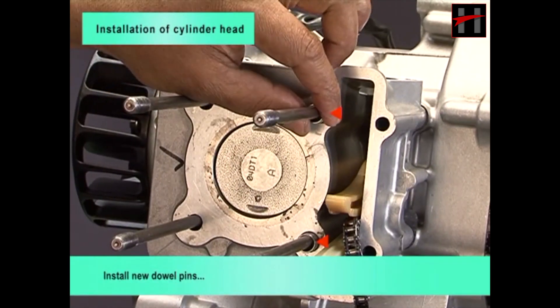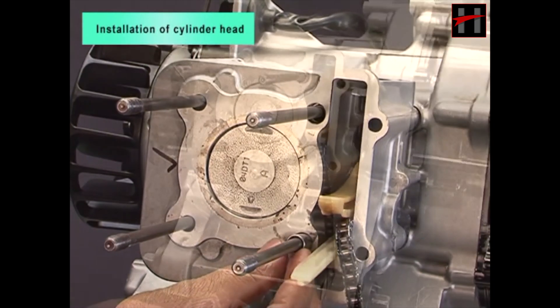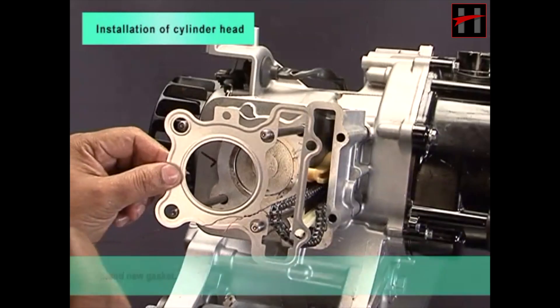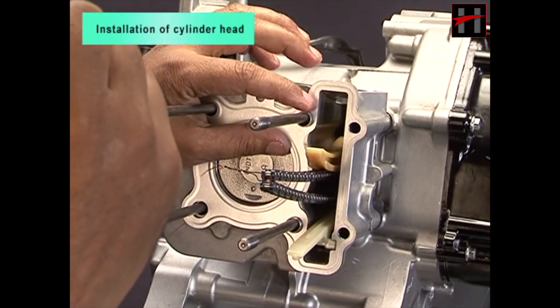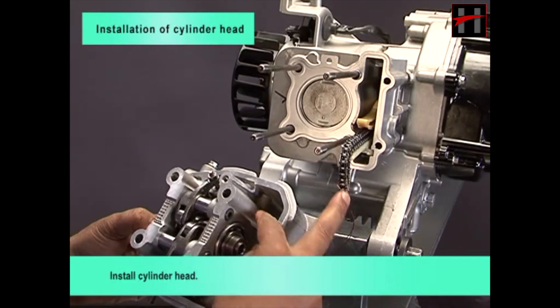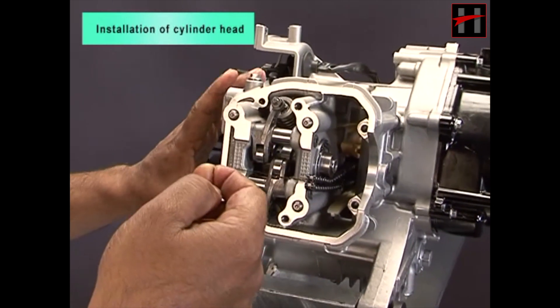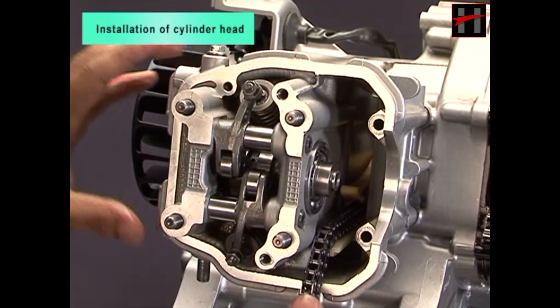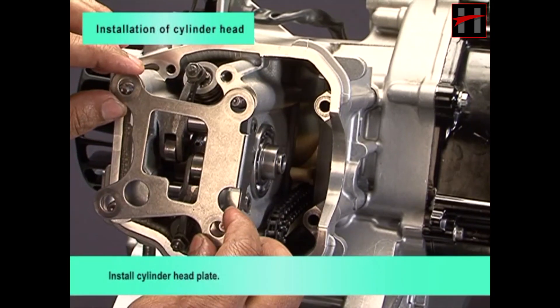Install new dowel pins and new gasket. Install cylinder head. Install cylinder head plate.